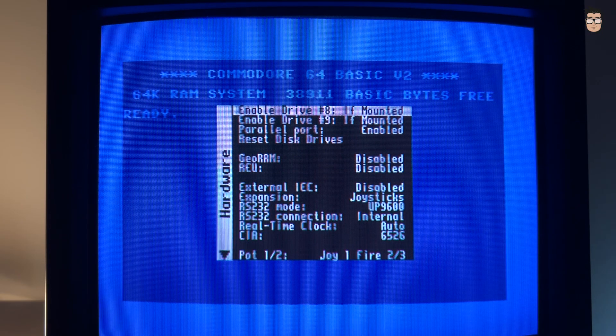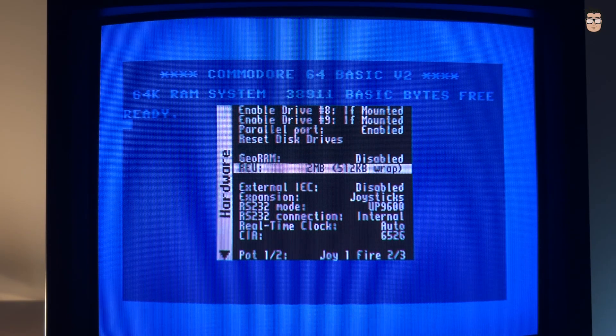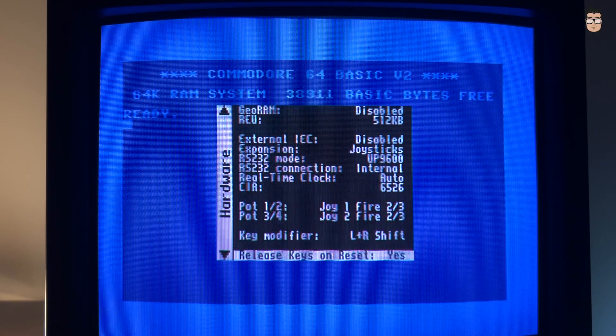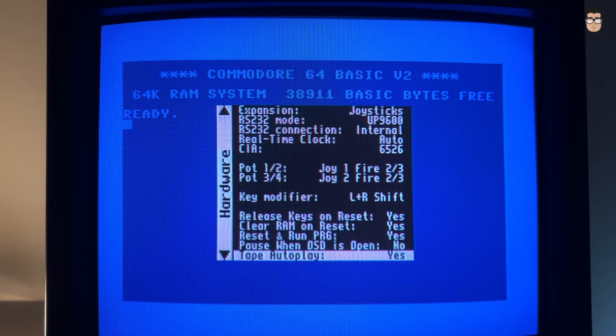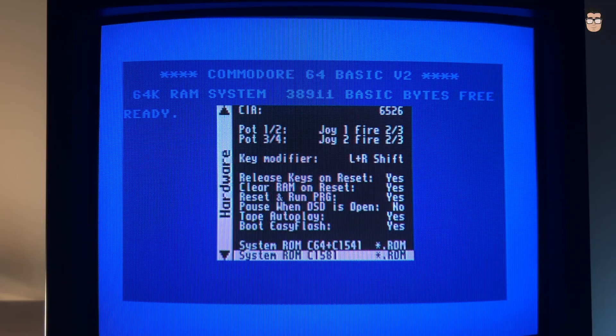To celebrate the arrival of the new Commodore 64 Ultimate, I'll be focusing mostly on the Commodore 64 core. The coolest part is that we can configure all kinds of additional hardware for our Commodore just by navigating the core's menu — adding memory expansions, switching between different sound chip revisions. On an original system, that would be like having to spend hundreds of Euros.